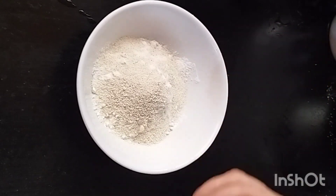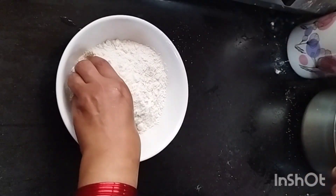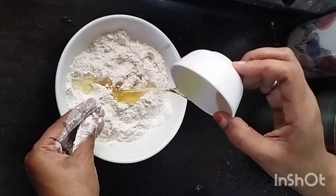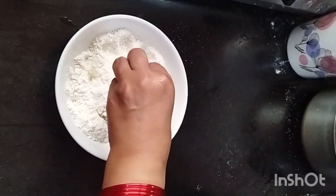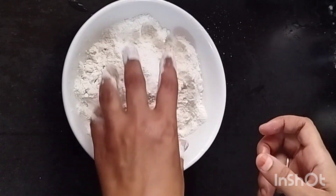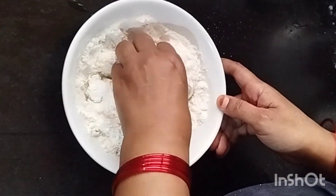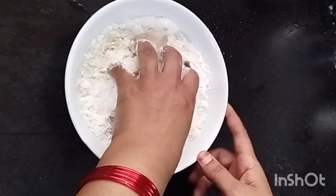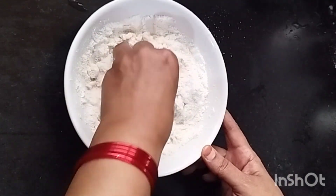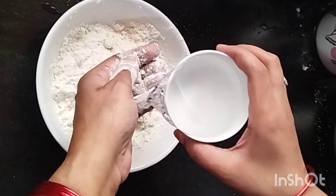First, we have got 2 tbsp of Rawa and 2 tbsp of oil. Now we are going to mix this well in the bottom. We will mix it well with water.